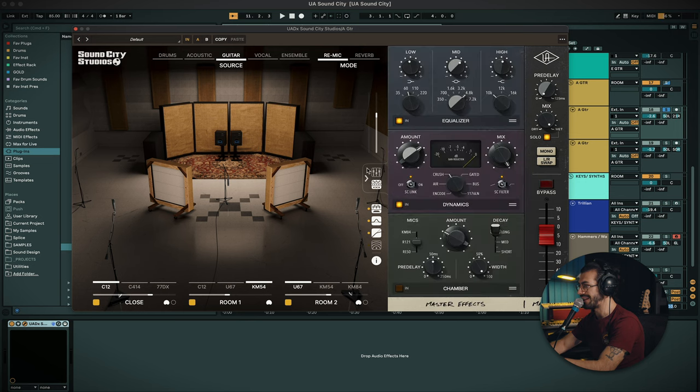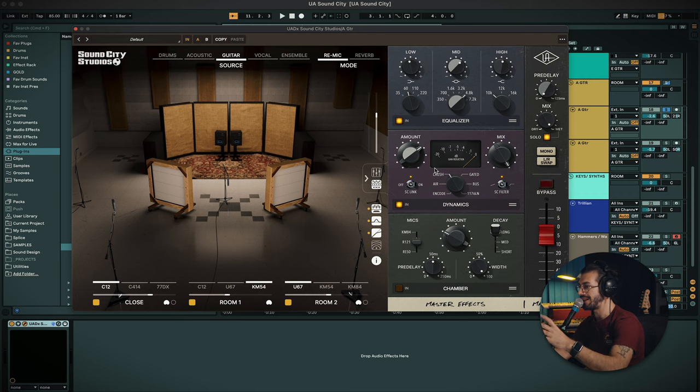Then you go into here — this is really interesting. This is the processing section of the plugin. Besides changing the space where the sound lives in, you also have the processing that is included in the Sound City studios. So besides the sound of the room, you've also got the EQ, the dynamics, and a chamber — an additional reverb you can slap on top of the room sound to really bring the life of Sound City to your track.